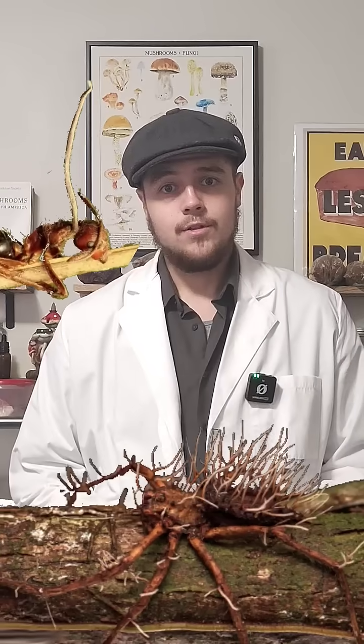Out in the wild, they infect insects such as caterpillars, ants, and tarantulas. For the species we'll be using today, Cordyceps militaris, it is easy to use external nutrients.